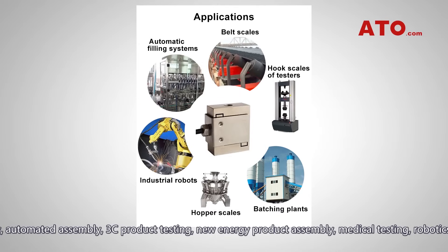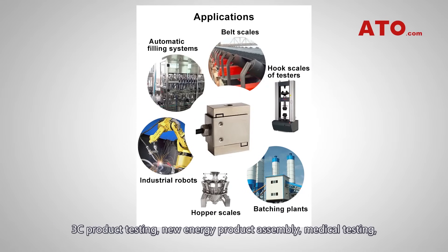The load cell is widely used in automotive press assembly, automated assembly, 3C product testing, new energy product assembly, medical testing, robotics, mold assembly, and other industrial automation testing.